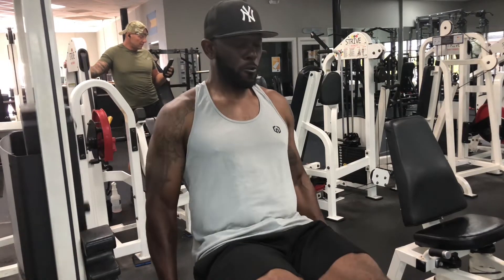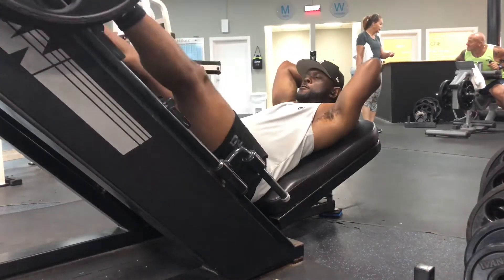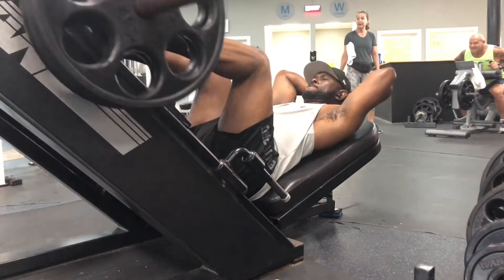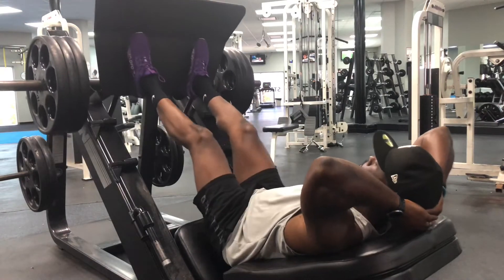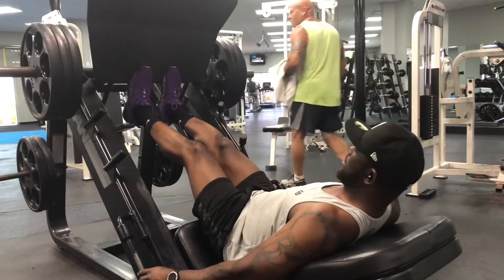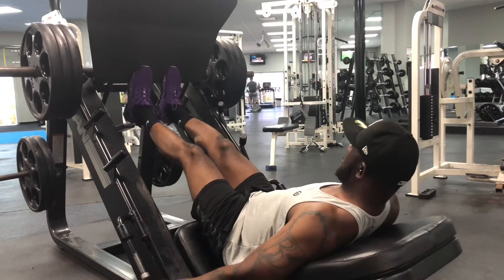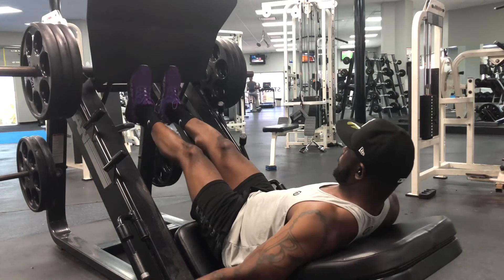You shouldn't skip leg day, and you should always add this leg press routine to your journey. And don't forget those calf raises — there's nothing worse than seeing someone with a big upper body and small legs. Trust me, calf raises do the trick.